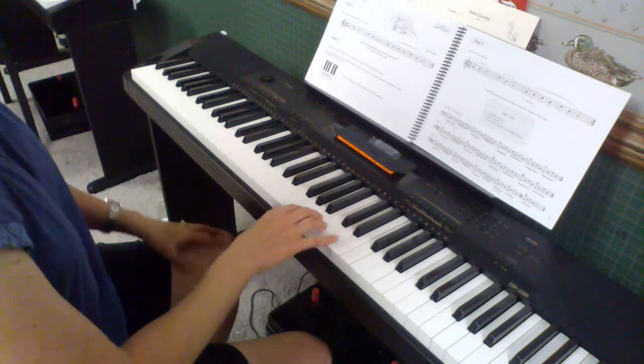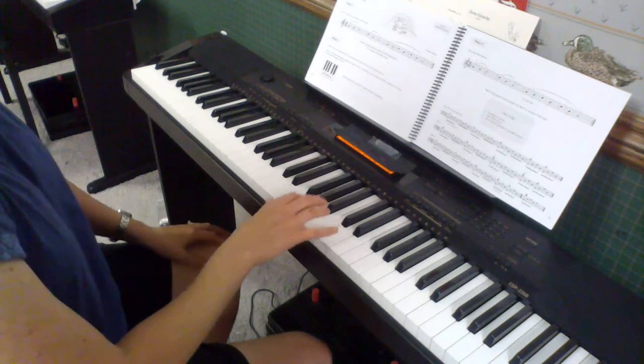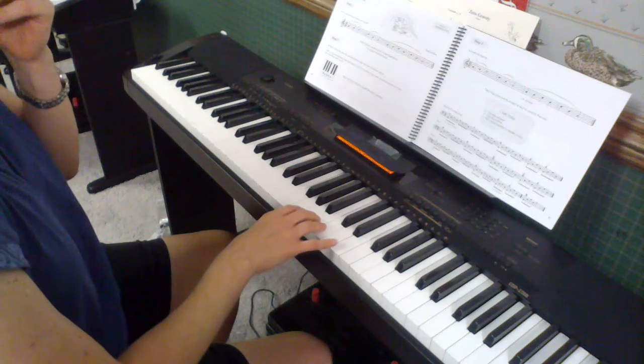Make sure you use the tree frog wrist bounce on each note, and also that your fingers are legato — sticking together, no space in between the notes.